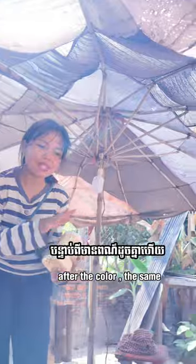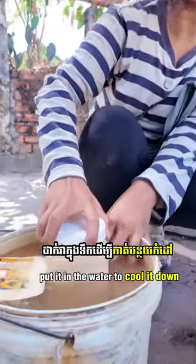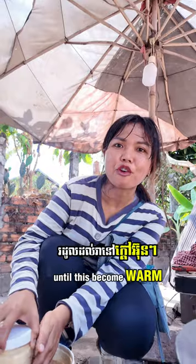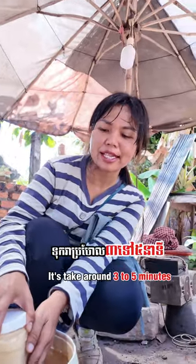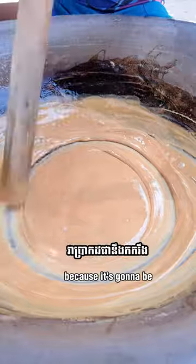After the color is the same, he puts it in the bottle immediately and puts it in water to cool it down until it becomes warm. It takes around three to five minutes. If you keep this one until it gets cold, it's going to get hotter.